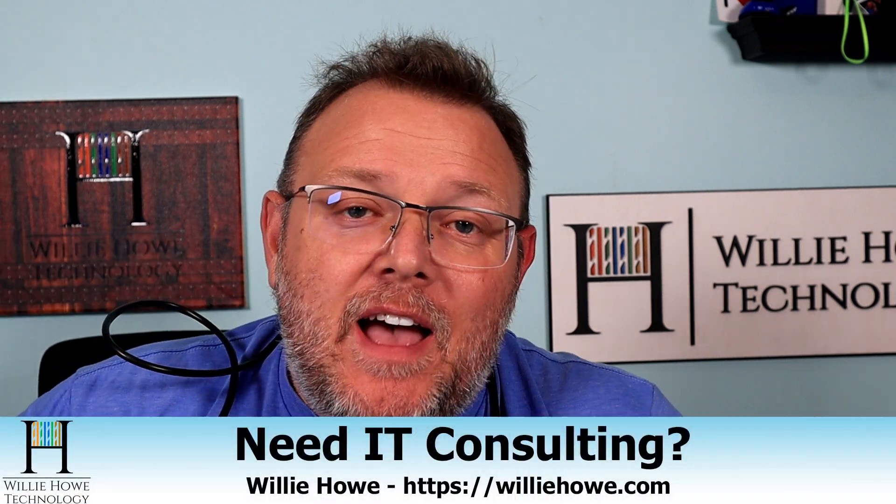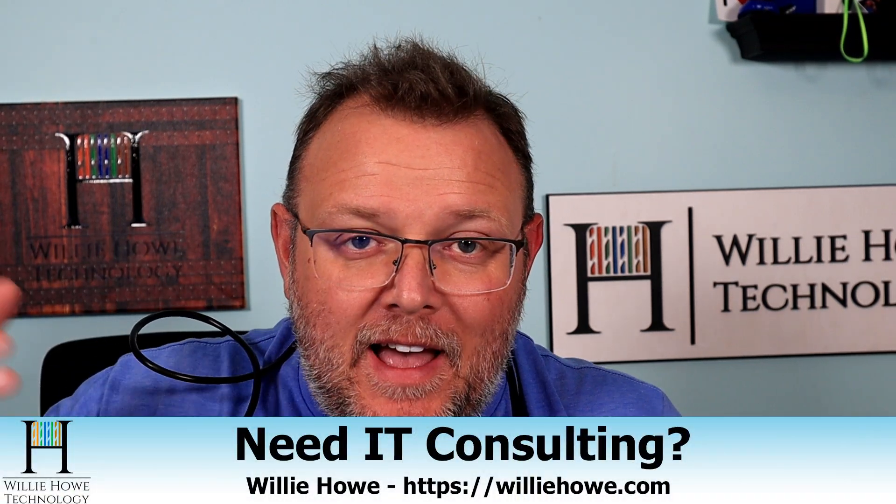Hi, I'm Willie. Welcome to my channel. Thank you for being here — I appreciate each and every one of you. If you need IT consulting, go to williehow.com and click 'Hire Us' or 'Contact Us', fill that information out and someone will be in touch with you as soon as possible. Other ways to support the channel: subscribe, hit that thumbs up button, and you can use our clearly marked affiliate links below. They don't change your price, but they do kick a couple bucks to the channel.